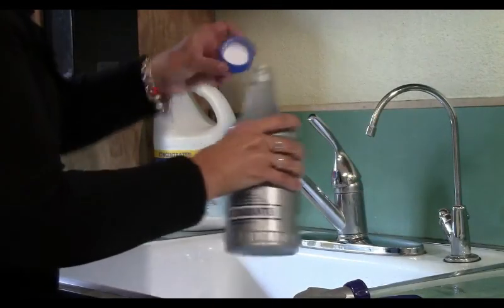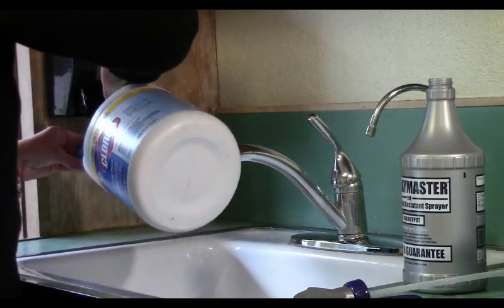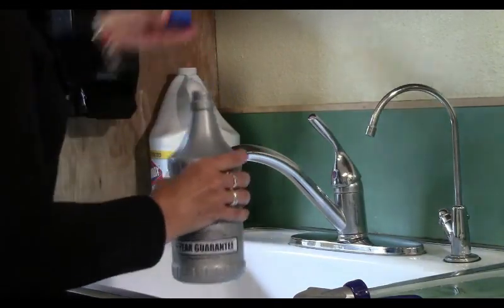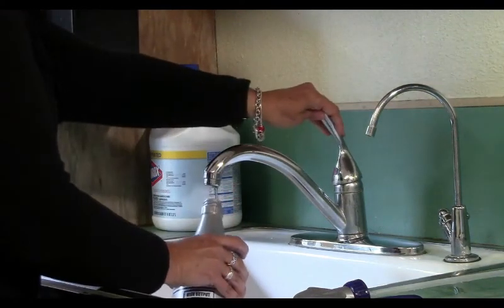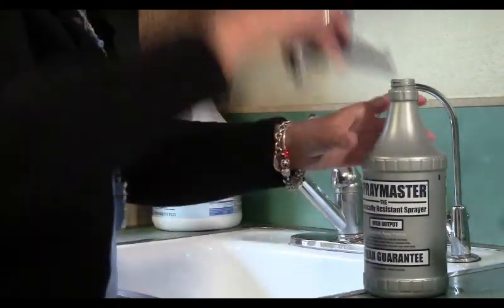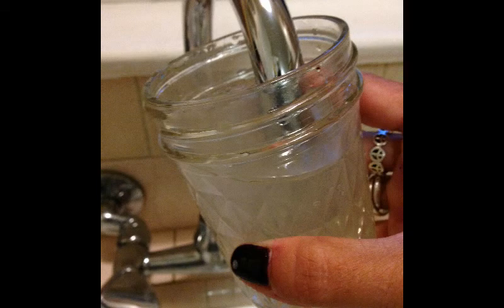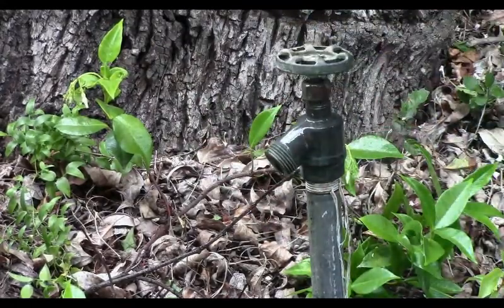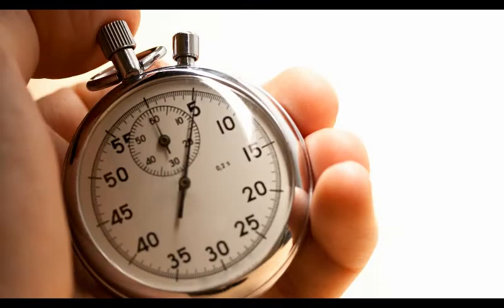It is important to clean and sanitize your sample collection location, especially when collecting a bacteriological sample. Mixing a few capfuls of household bleach with water in a clean spray bottle provides an easy way to sanitize your spigot, but using a clean jar with a similar solution can work as well. It is recommended that after spraying your spigot with sanitizer, you let it sit for approximately 5 minutes.